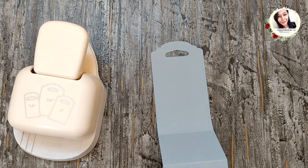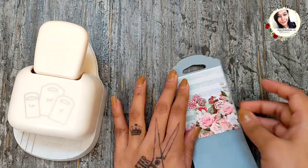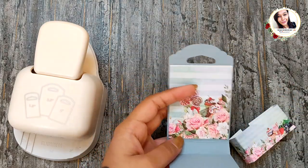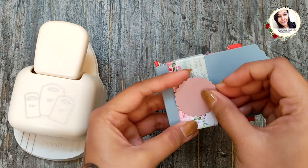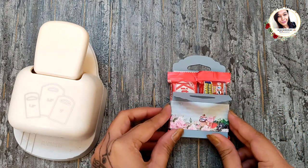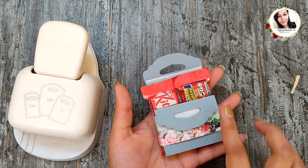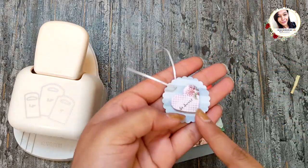To decorate this I am going to add patterned paper on the back panel, and a belly band to close this box. At last, adding a scallop circle with heart using ribbon.